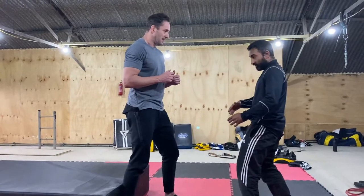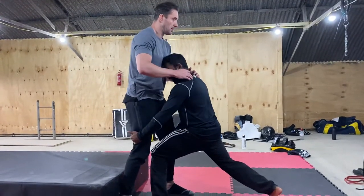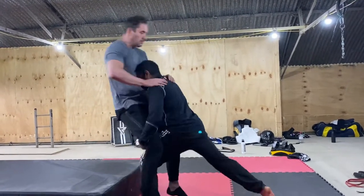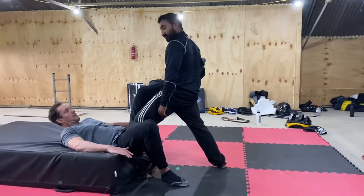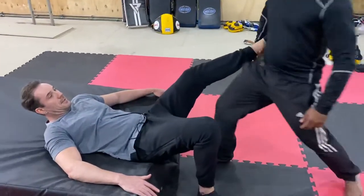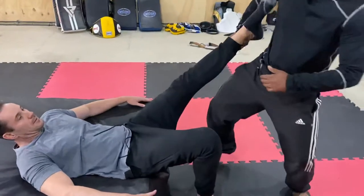So as you move in there — bang — head where his heart is, right hand shell grip here. I push with my head, I pull there. My left leg comes underneath, so I'll crush him and move away. If I wanted to finish him from here, watch my position — I shift.